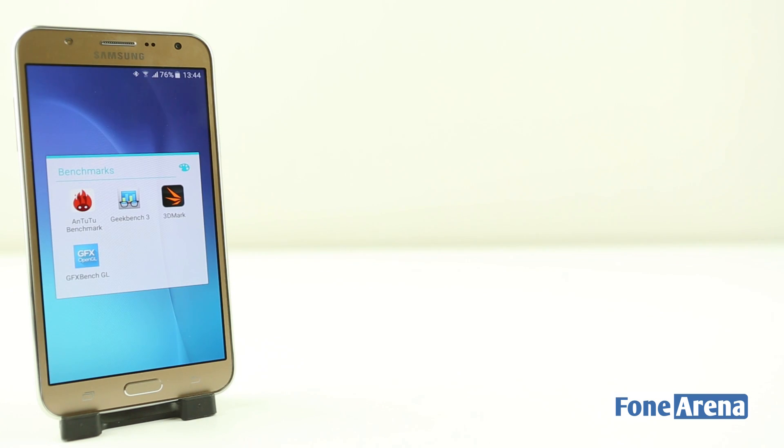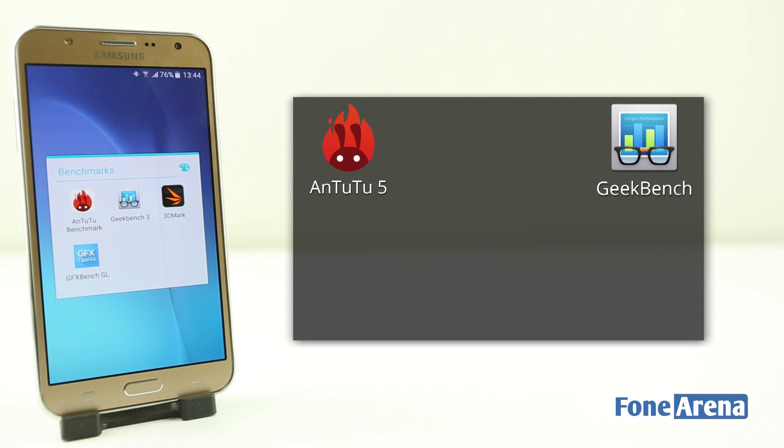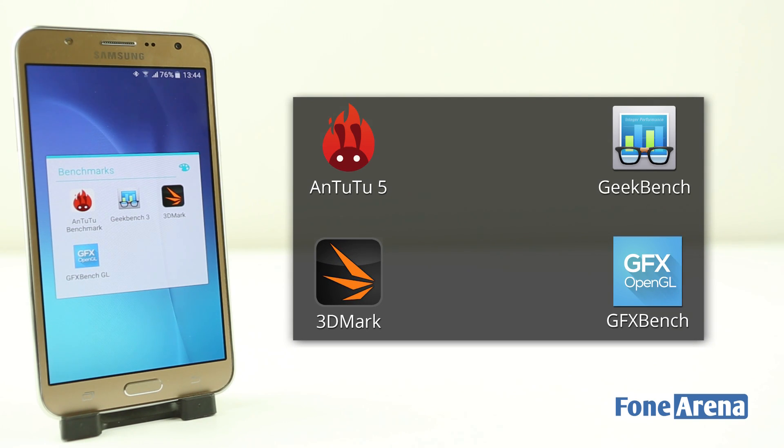Let's see how the phone performs in the benchmark test. We're going to run Antutu, Geekbench 3, 3DMark and GFXBench GL.